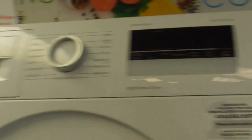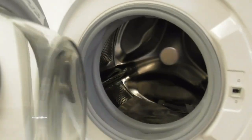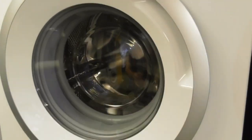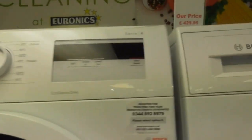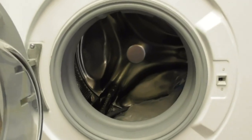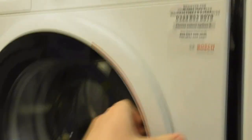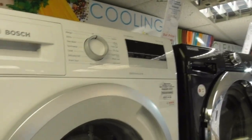We've got a Bosch Series 4 EcoSilence Drive VarioSoft washing machine. There are two Bosch Series 4 EcoSilence Drive machines. This one doesn't have the VarioSoft logo but this one's got the VarioSoft logo.